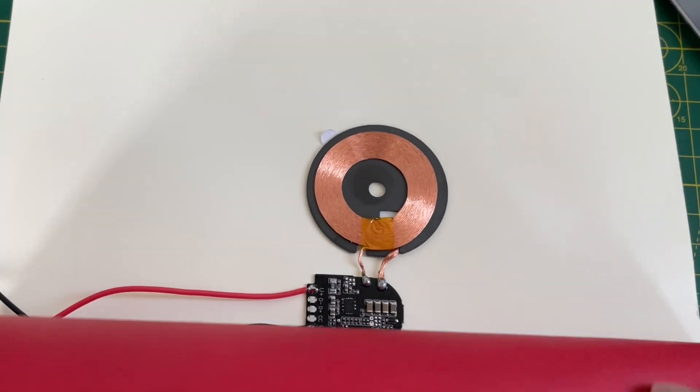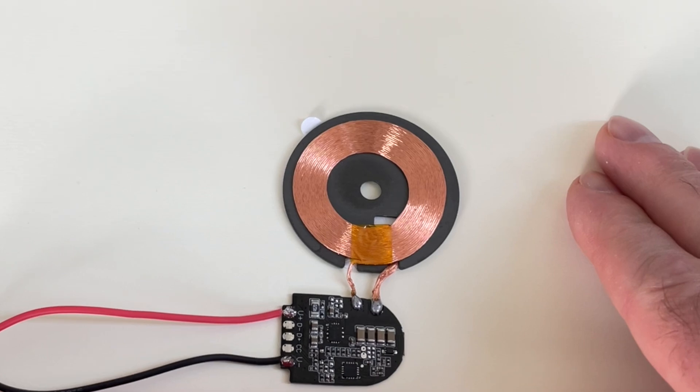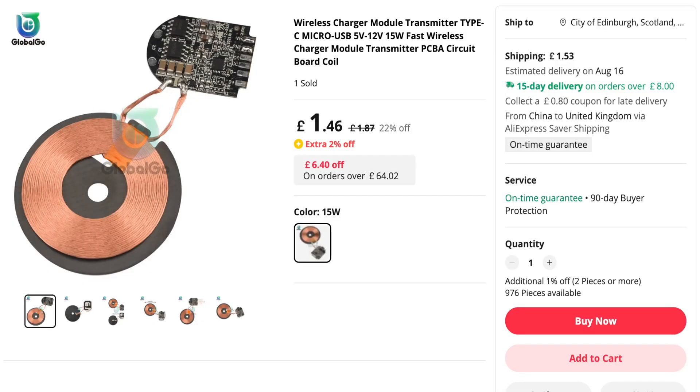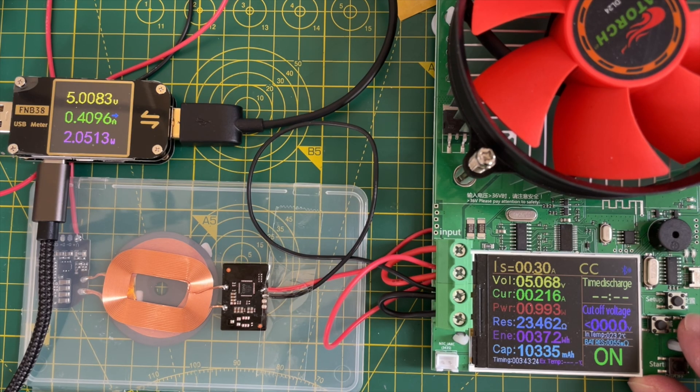I've been looking at a few wireless power options over the past year or so, but I've always found them to be slightly disappointing. They work well for simple stuff like LEDs but I've struggled to use them for anything practical. So I thought why not try a proper version? As you've seen, this one even works with your phone. I've hooked up the transmitter PCB to my USB power meter so we can monitor the power going in.